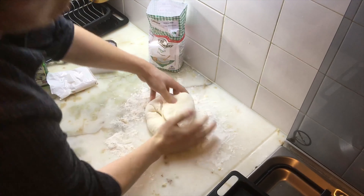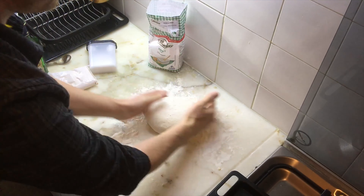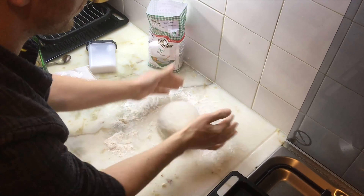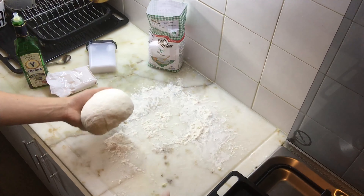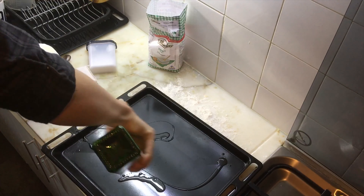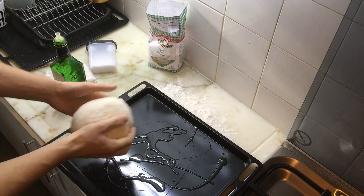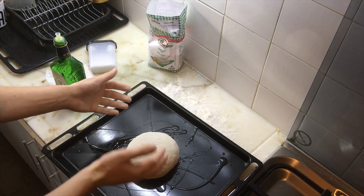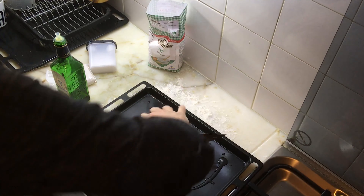The dough is ready — see how even that looks? That's perfect. Shake your olive oil bottle all over a baking sheet so it doesn't stick, then make a few cuts on top so the bread can grow easier.